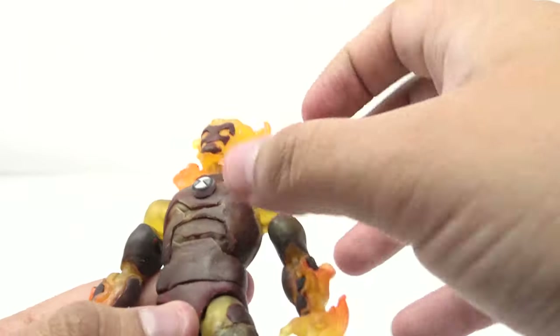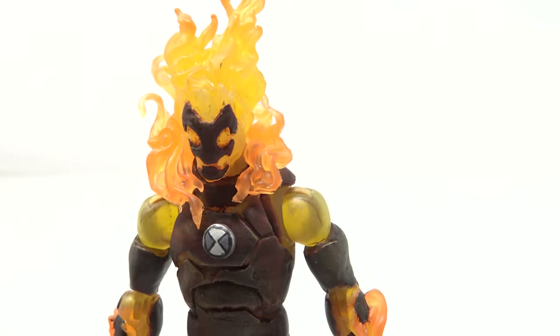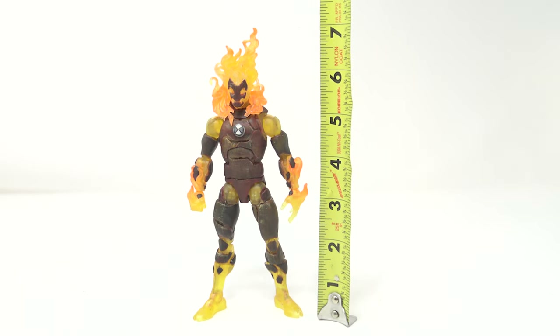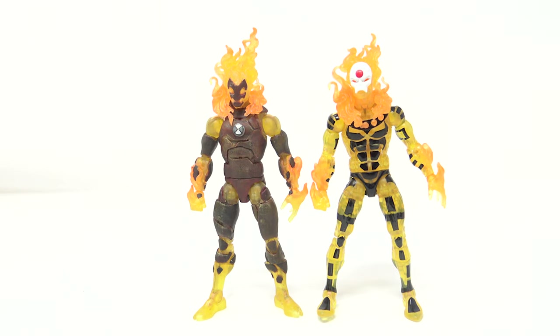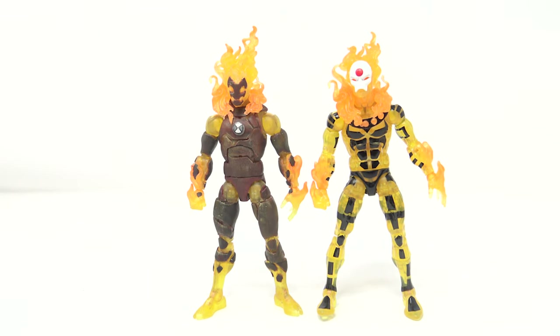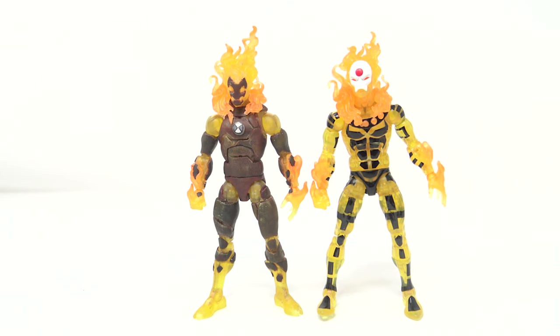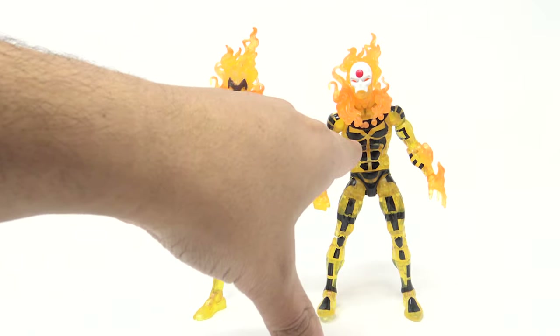The next figure I'll probably get from him will be Ghost Freak because that one's a little bit cheaper, but if I could get Diamond Head next, or Wild Mutt, or any of my other favorites, that would be absolutely fantastic. Heat Blast stands at roughly just over seven inches because of all the flame on top of his head. Here's Heat Blast next to the Sunfire body mold — you can tell all the work he did. Even though I knew this was Sunfire, if I hadn't helped him get the Sunfire figure I probably would have never figured out that's what it was. These two figures look so different next to each other, which just shows the quality of the work.